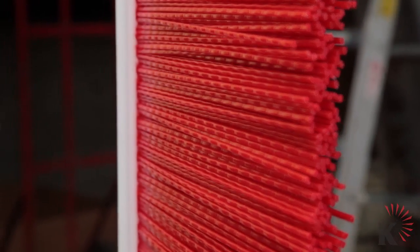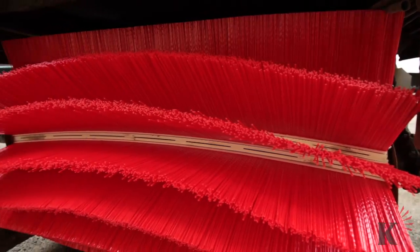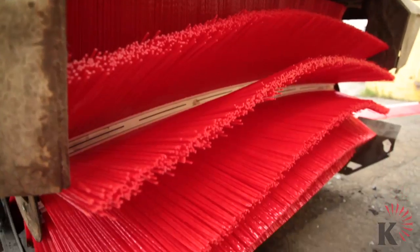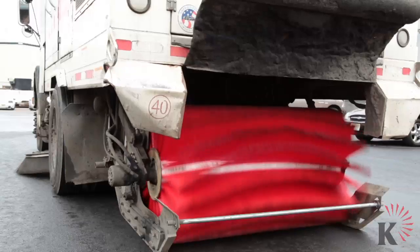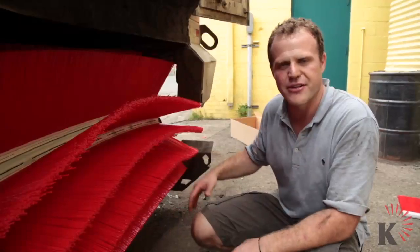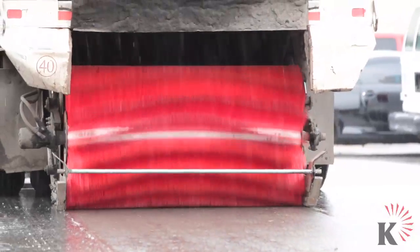The All-Pro strip broom is constructed of 100% virgin polypropylene plastic, which means it's recyclable. This center sweep chevron shape is designed to windrow the sweepings into the middle of the sweeping path, up the center of the elevator and fill the hopper from the inside out, rather than everything being on the curbside and needing to dump early.